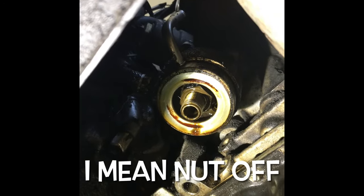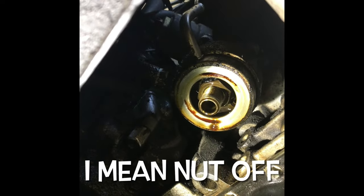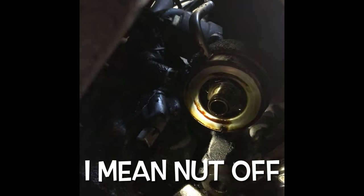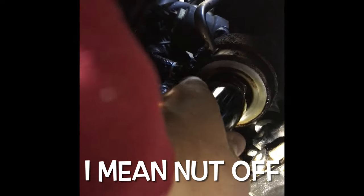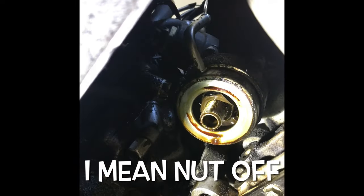I just got the oil filter off, and now I have to take this one bolt off. I'll just put that in there, take that one bolt off, and then the oil cooler should be able to come out.